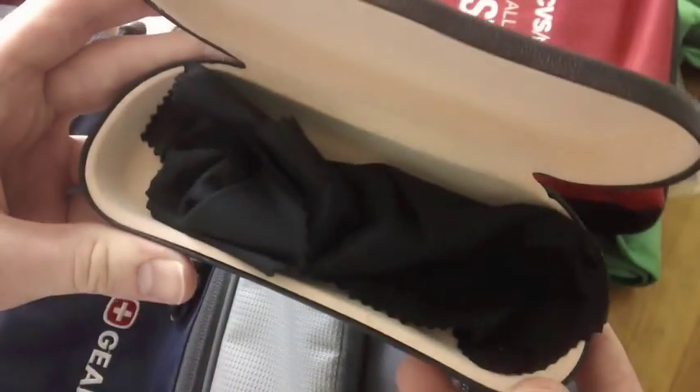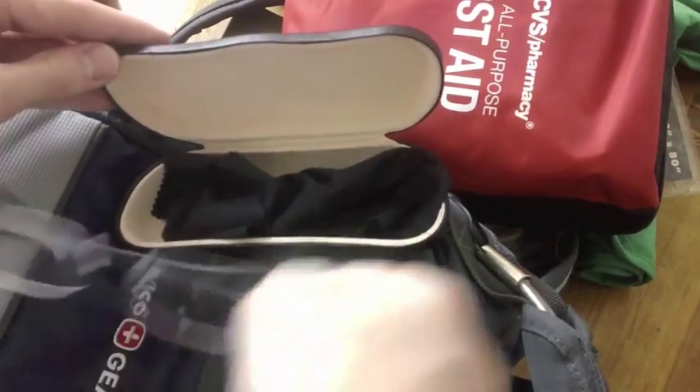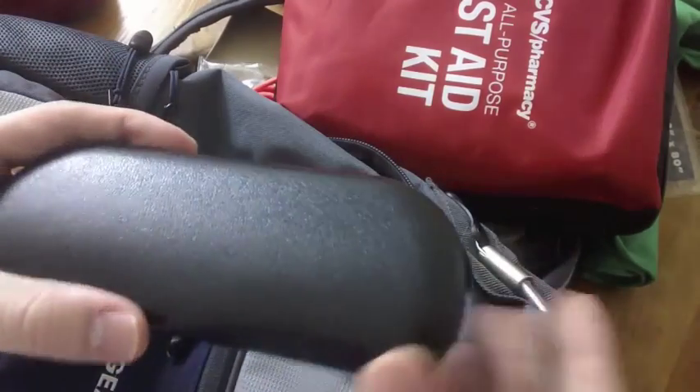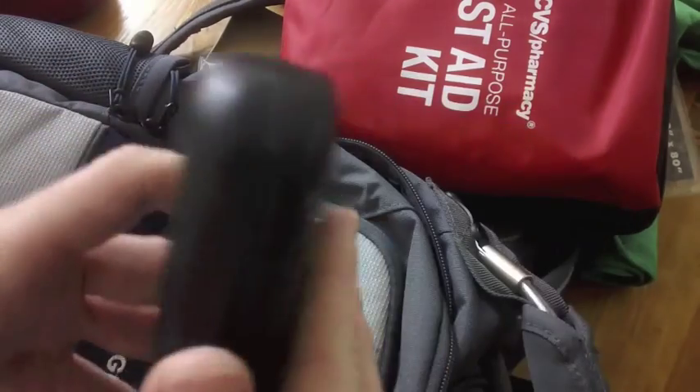Finally there is a glasses case, which usually has my glasses in it — but they're on my face right now. They're sort of reading glasses, so I don't need to wear them outside generally, but if I'm operating a vehicle I would. That way they're always with me. And that is everything for the main compartment, and indeed everything in the backpack.